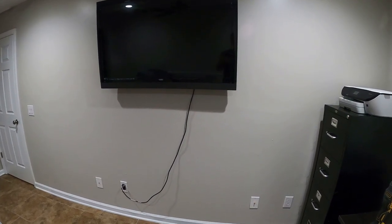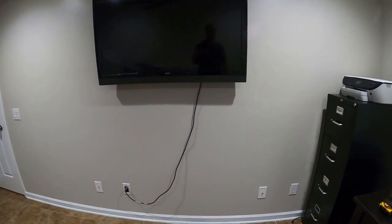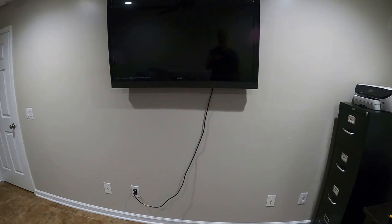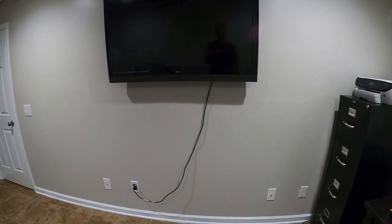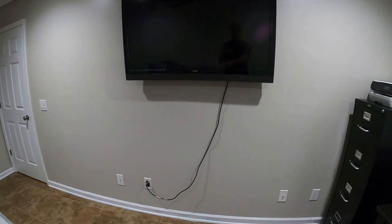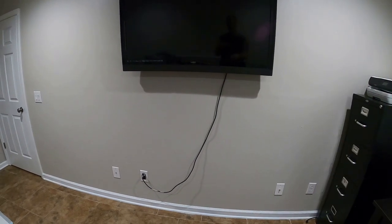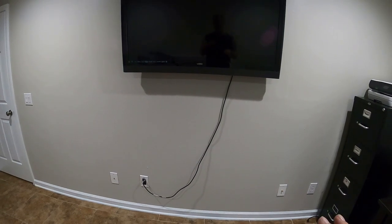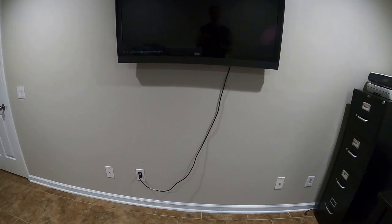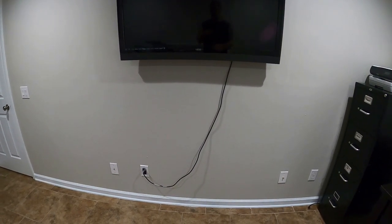In this video I'm going to be fishing that wire hanging down from the TV - the power cord - through the wall. Many of you are doing this for Thanksgiving, Christmas, Black Friday with all the TVs being bought. Some people think it's more difficult than it is, and sometimes it is. I'm going to fish this wire down the wall. I'm actually going to do something a little out of the normal - I'm going to flip that plug to the left on the inside of that wall, which happens to be a closet, and feed the wire from this side of the room to the other side.